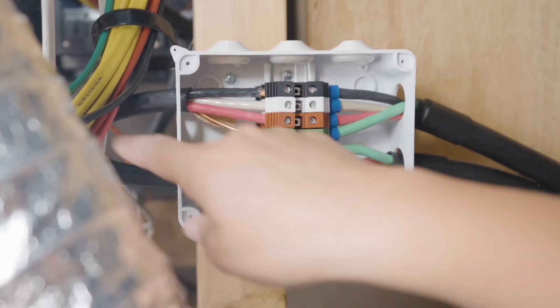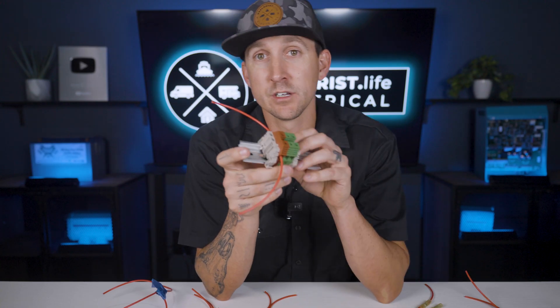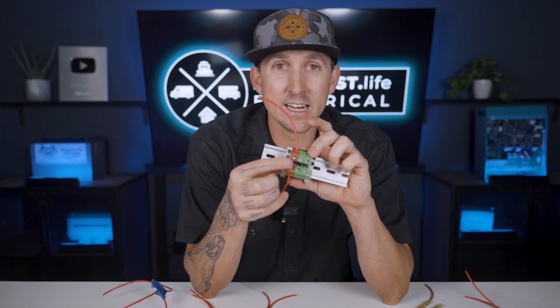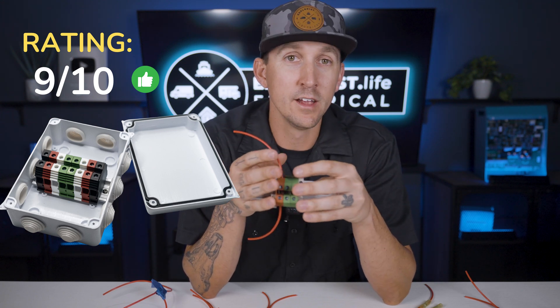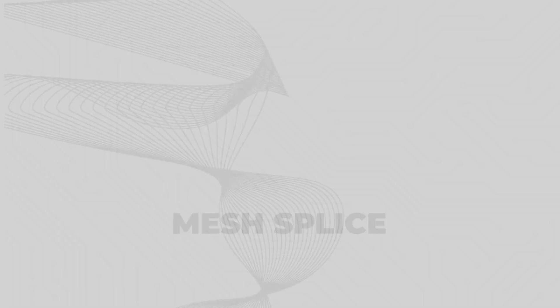Terminal blocks are designed to be installed on a DIN rail, and the DIN rail needs to be mounted on the inside of a DIN rail junction box, which makes the connection somewhat costly and pretty bulky. I rate these at a 9 out of 10. I'm docking a point because they're just kind of bulky, but their electrical connection methods, as well as their flexibility of installation, simply can't be beat.